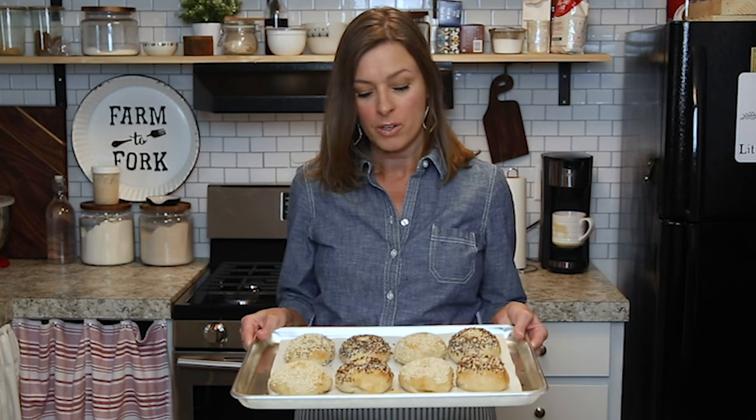Hi everybody, welcome back to my kitchen here at Little Spoon Farm. In today's video I'm going to show you how you can make bagels with your sourdough starter. So if you're interested, let's get started.